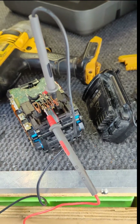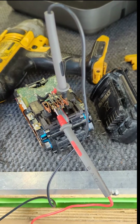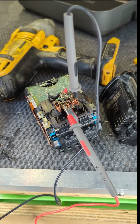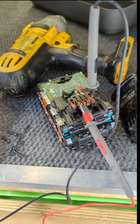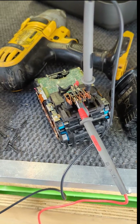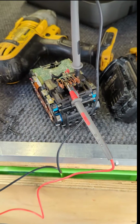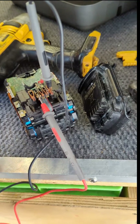I noticed if you plug a torch into it, it works fine. Plug a charger into it or a power tool, the light on the tool will light up but the tool won't go at all. I think this is how it behaves when it thinks the battery is overheated, or when it can't get a signal and doesn't know if the battery is overheating.